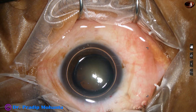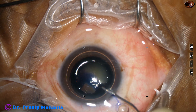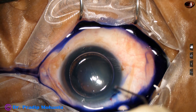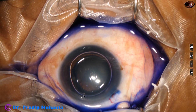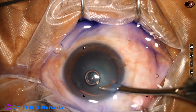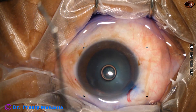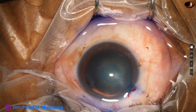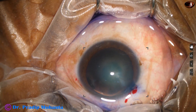I inject an air bubble and beneath this air bubble trypan blue dye is applied over the anterior capsule. A bit of adrenaline is injected and the dye is washed out with a Simcoe cannula — it becomes a nice job if we clean the dye out. Now the anterior chamber is filled with Viscoat.